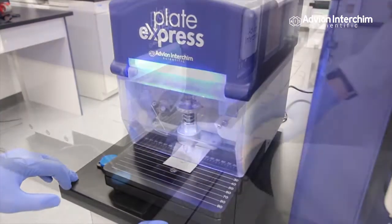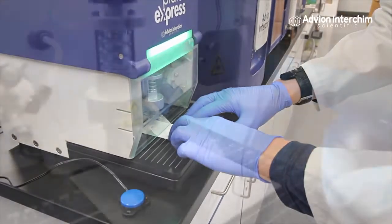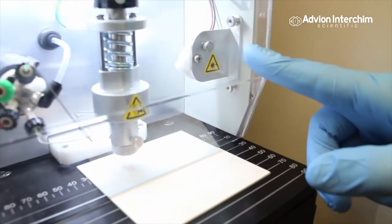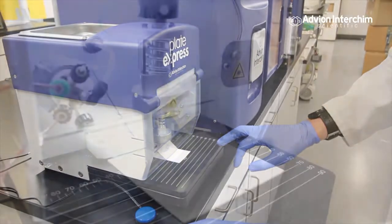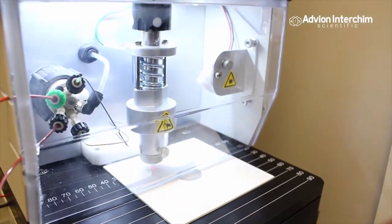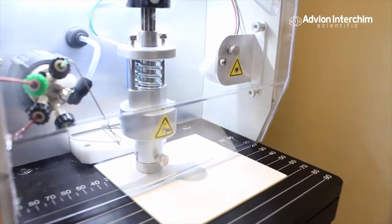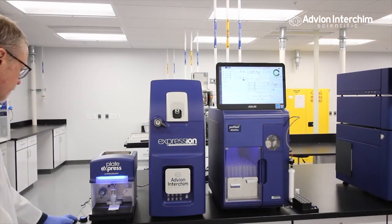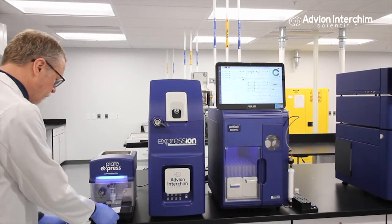To use, place your developed TLC plate into the Plate Express. Align your spot of interest and simply press the button to start. The extraction head will lower and a solvent of your choice will wash the TLC spot directly into the Expression Compact Mass Spectrometer for a technique known as TLC-MS.